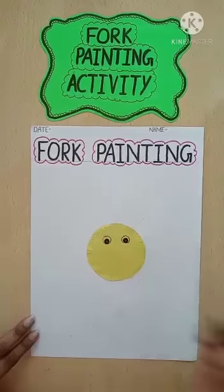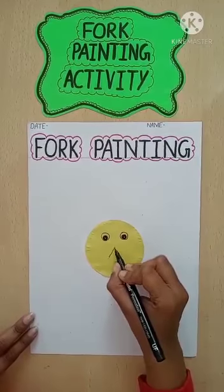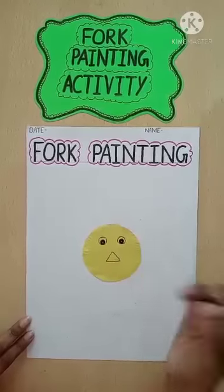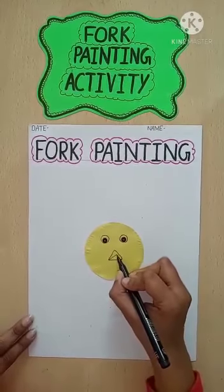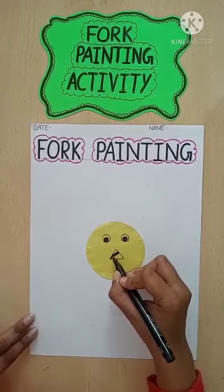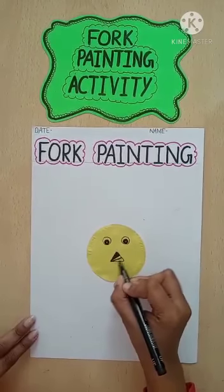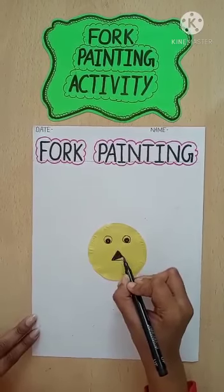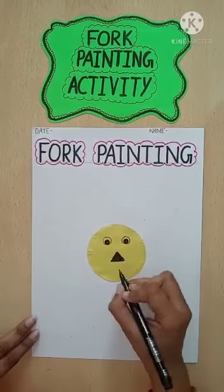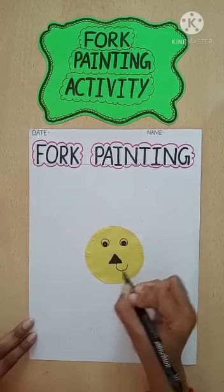And then what will we do? We will draw a triangle shape. Do you know triangle shape? Yes. So we will draw a triangle shape and this is the nose of the lion. So we will color it with the help of a sketch pen, like this.